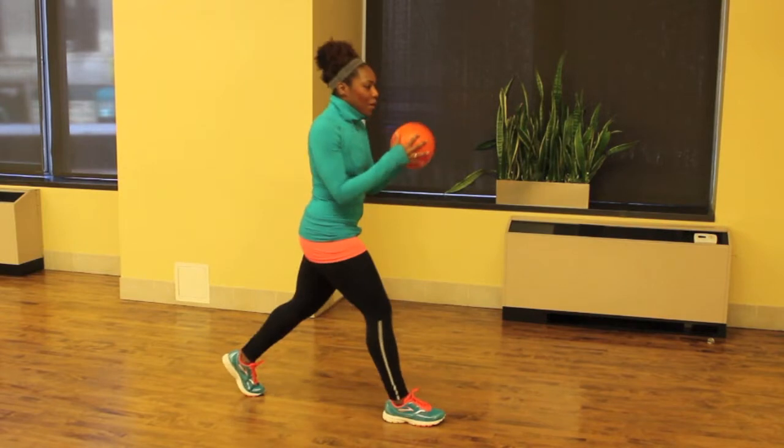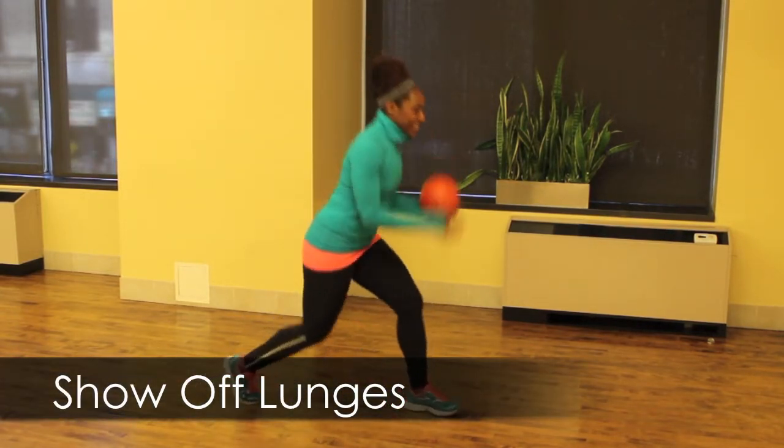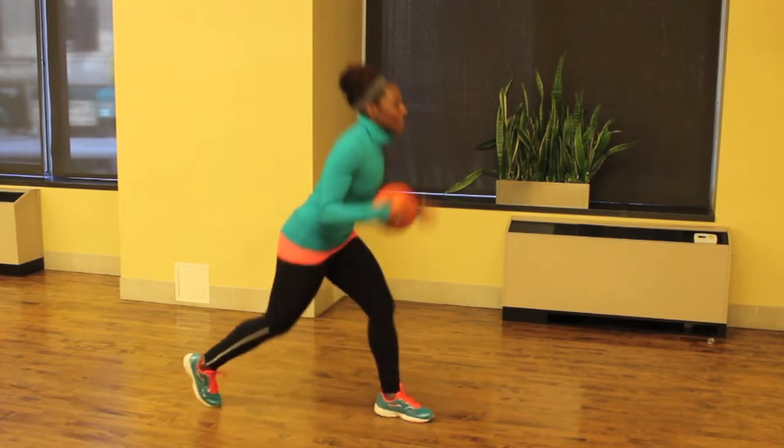I love a good show-off, so let me see your skills with these show-off lunges. You're going to start in a split squat. Pass the ball on the outside of your leg three times and then switch to the other leg. Keep switching, keep passing that ball, and keep showing off for one minute.